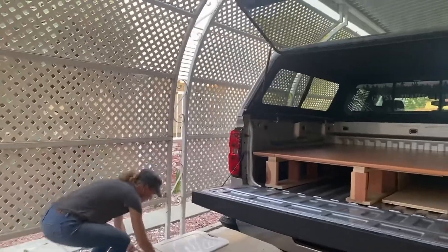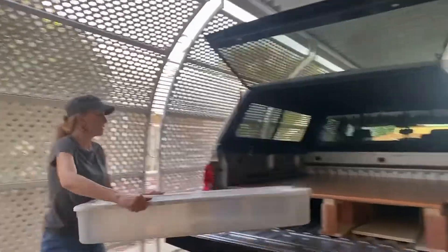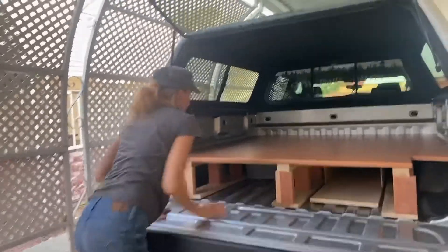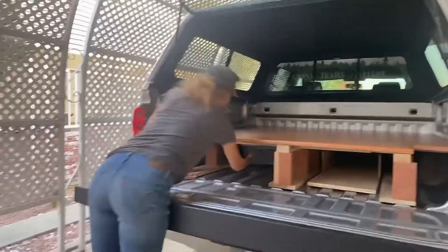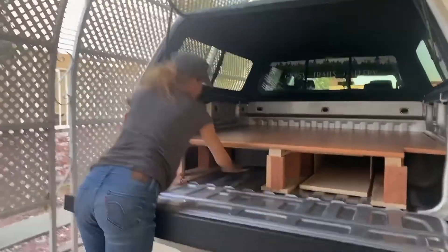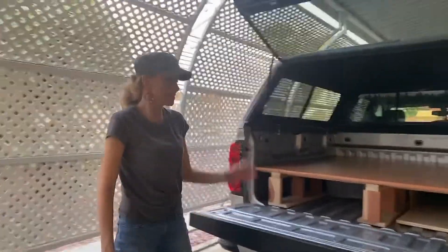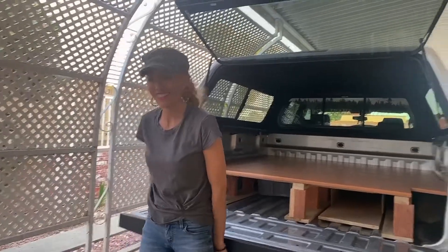I have this old bin that fits on this side — same deal. It can get pushed back but you can reach it easy enough. We still have some space here to work with for our bags and kitchen gear and all that stuff. So that's it.